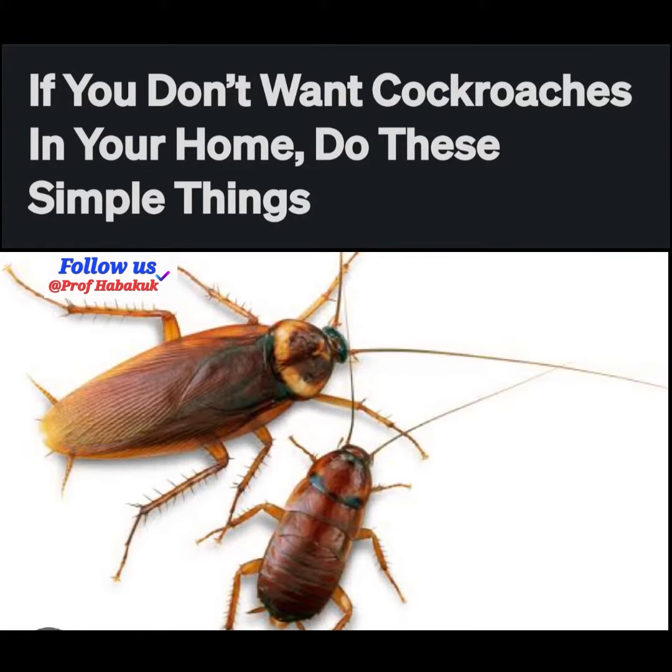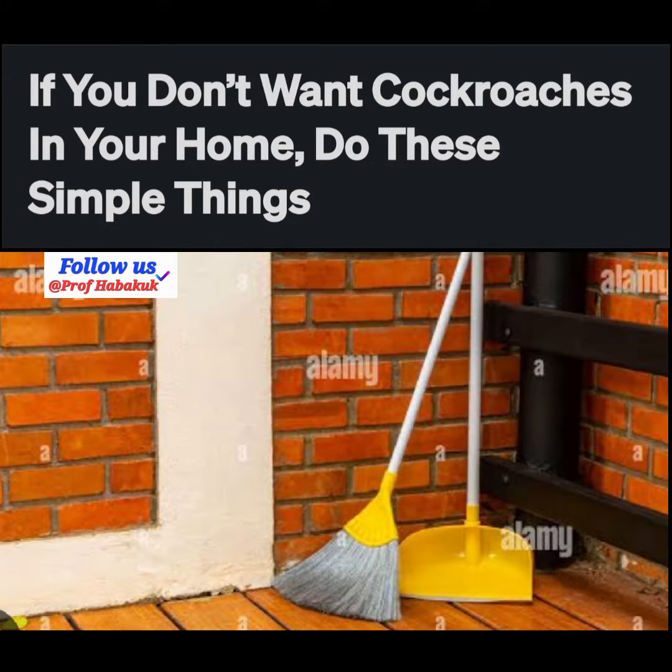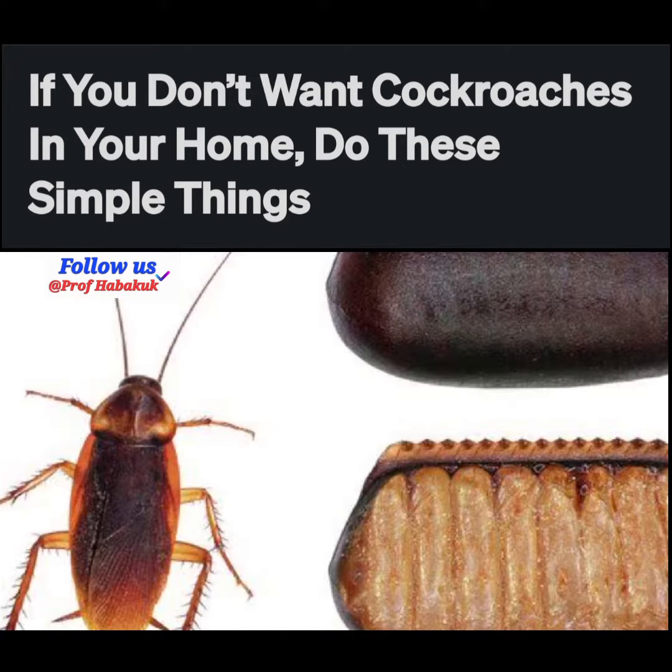If you don't want cockroaches in your home, do these simple things. One: sweep and erase dark corners — these are the best places for breeding cockroaches, so you can make your house clean by clearing these spots.